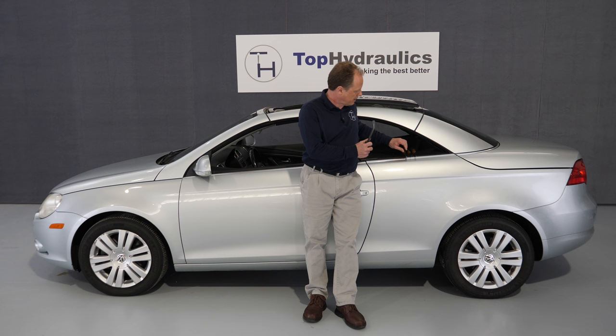The only reason you really need to open this top manually is to get access to some components inside the top in case your top isn't working. So it's fairly rare that this video will be needed, but once it is needed you'll find it quite helpful, we hope.